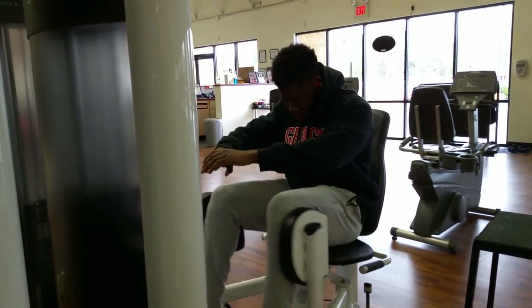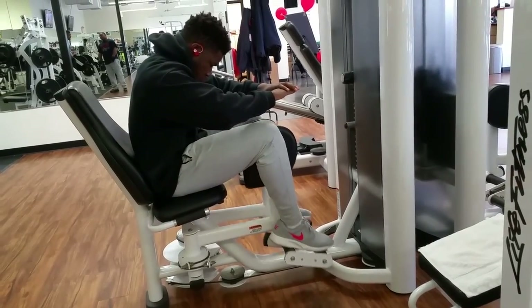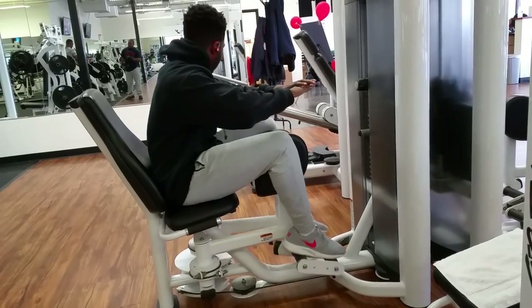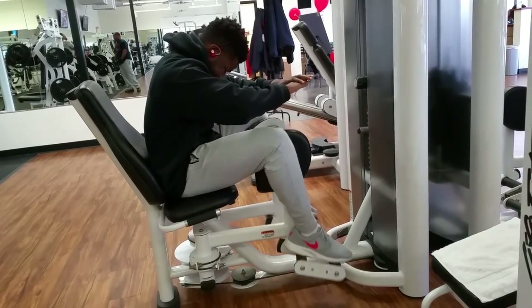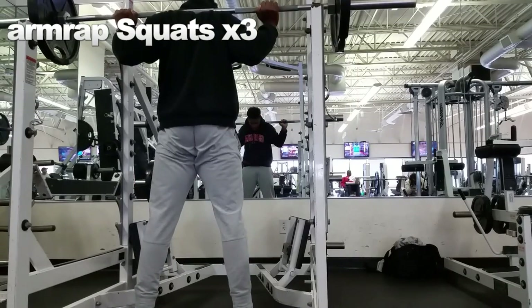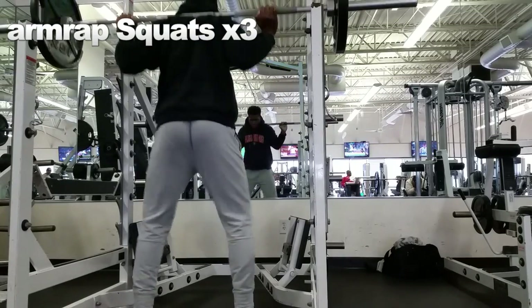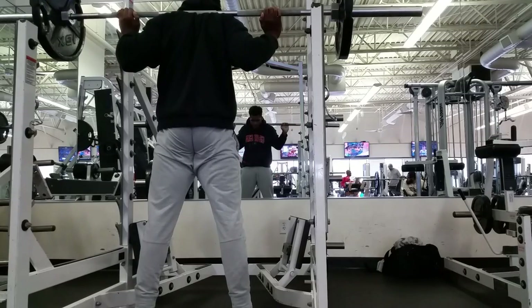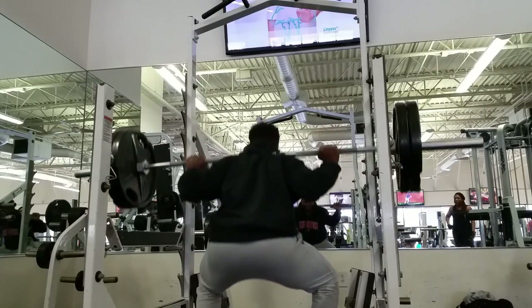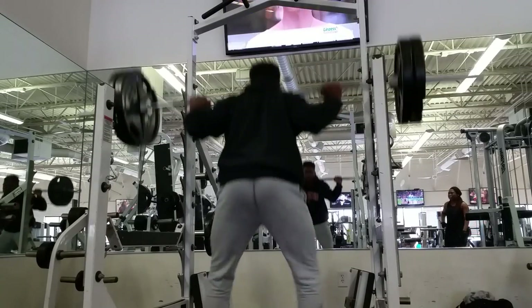Gonna start up with hip abductors and adductors, just get the hips opened up. I always do that before I squat or deadlift or do any leg exercise. I really have tight hips — I really haven't been doing a good job stretching them. Everything is a work in progress. On this particular day my knee has been hurting for a while, so I really didn't want to go heavy with squats.